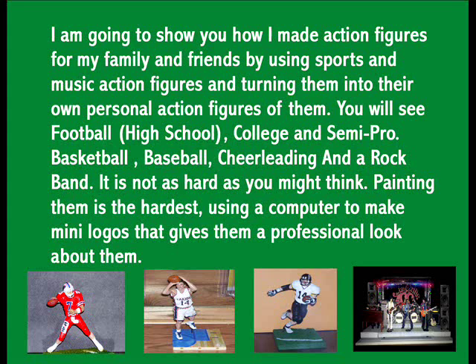You will see football — high school, college football, and semi-pro. You will also see basketball, baseball, cheerleading, and a rock band. It's not as hard as you might think. Painting them is the hardest. Using a computer to make mini-logos gives them a professional look.